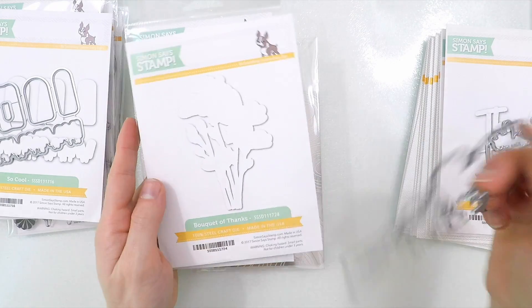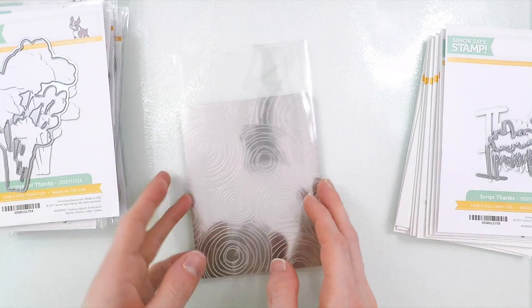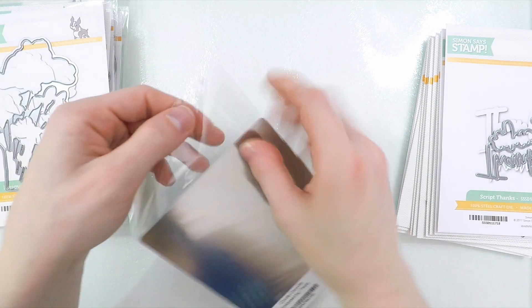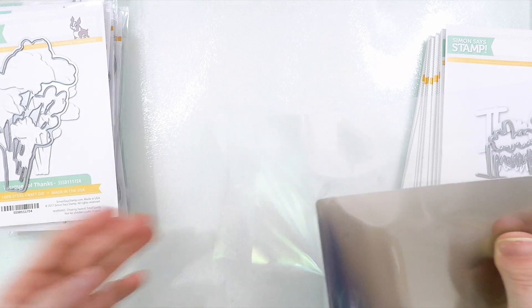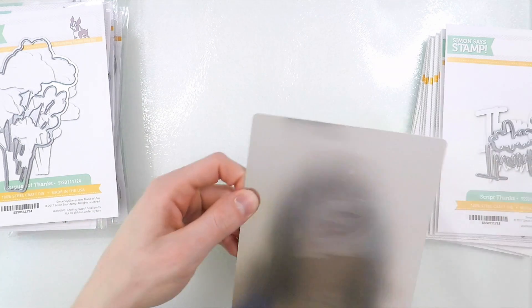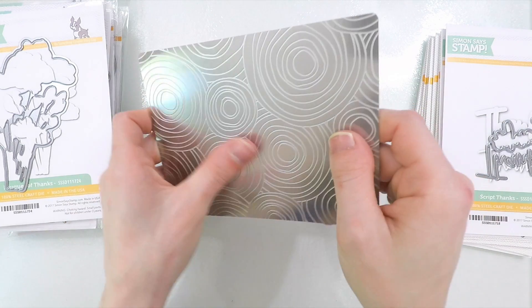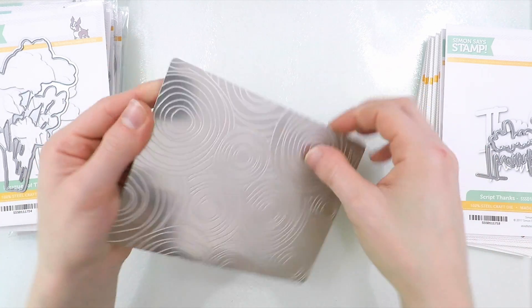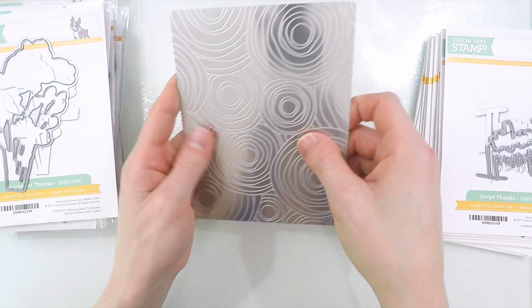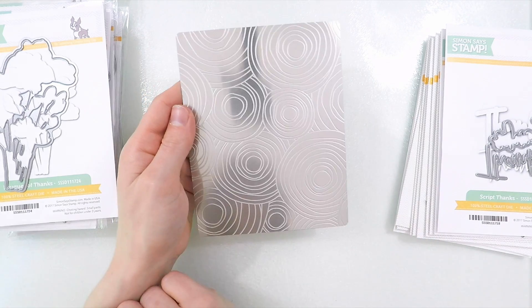So a new product for Simon Says Stamp are embossing plates, and this one here is so cool. If none of you have used embossing plates before, these are basically metal sheets that you use just like a die, but they're designed so that when it presses into the paper, it's creating an impression, not a cut. I'll be demonstrating that to you at the end of this video, so stick around for that.